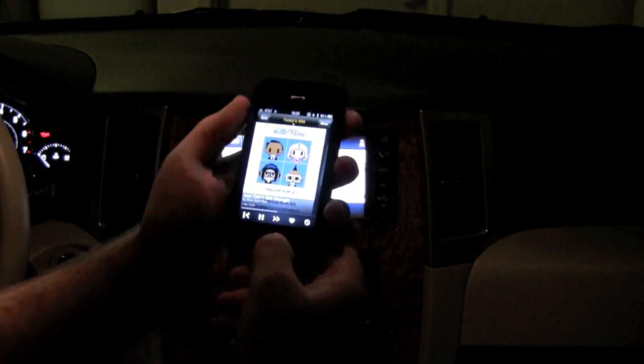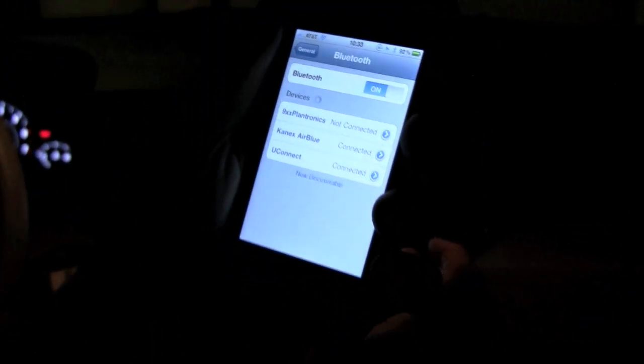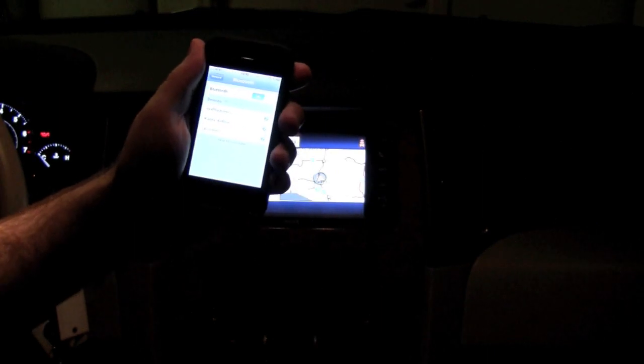Bluetooth's flexible nature allows for more than one device to be paired with a handset at any time. This means that if you have an in-car hands-free system, you can use the AirBlue along with it to handle phone calls while streaming your music.